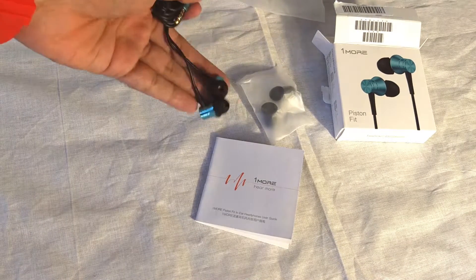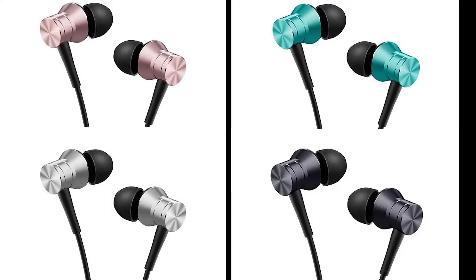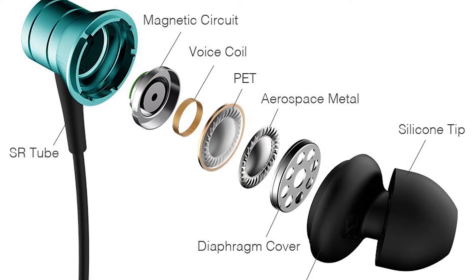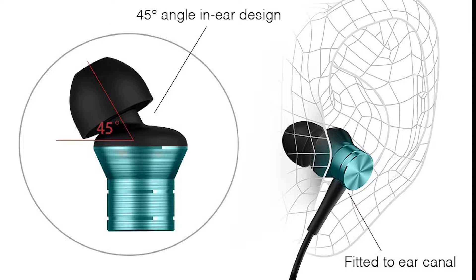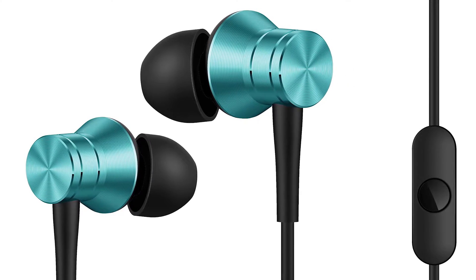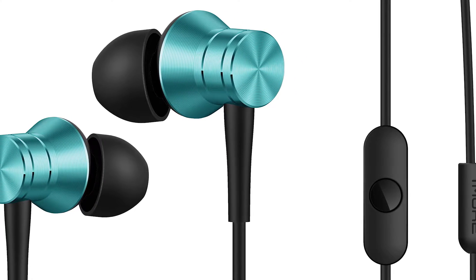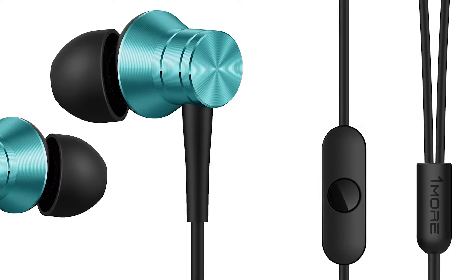The 1More Piston Fit in-ear earphone comes in four colors: rose gold, silver, blue, and space gray. The company claims it is built with aerospace-grade metal — the sound chamber is built with aluminium. The silicone tips are angled at 45 degrees for a comfortable wearing experience. The surface is anti-skid, anti-scratch, and leaves no fingerprint. The mic remote is built of plastic and has a single button for call acceptance, call rejection, music pause/play, and forward.